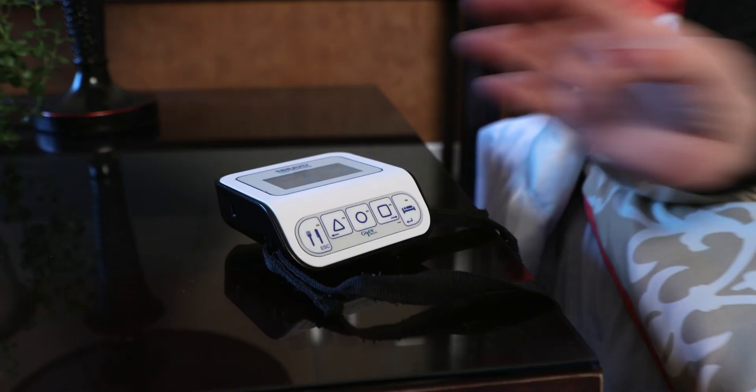This button should be pressed when you sleep, lie down, or recline, and pressed again when you rise.